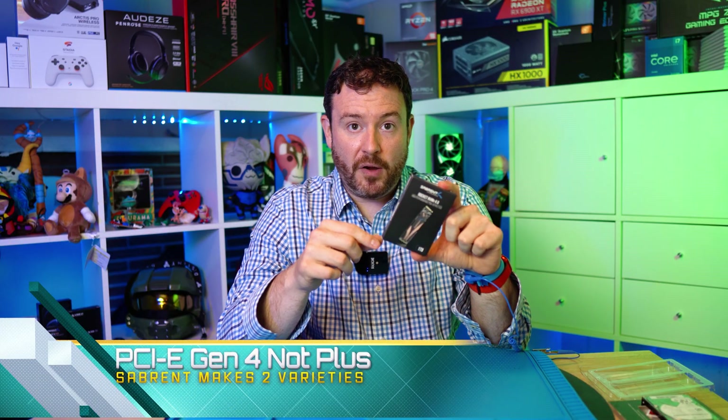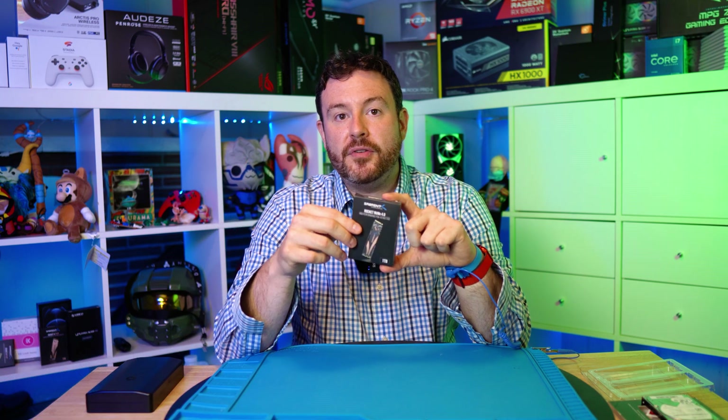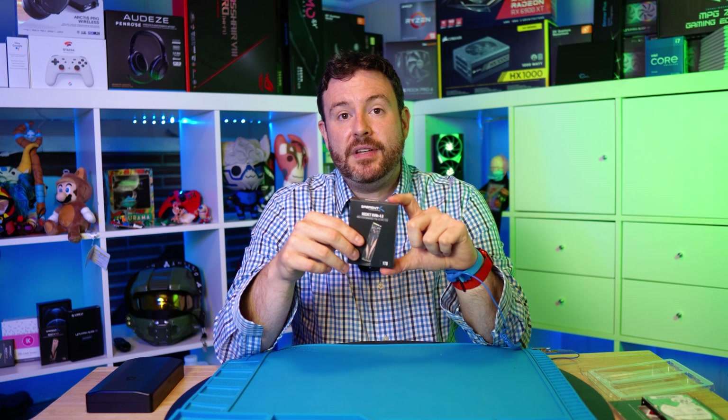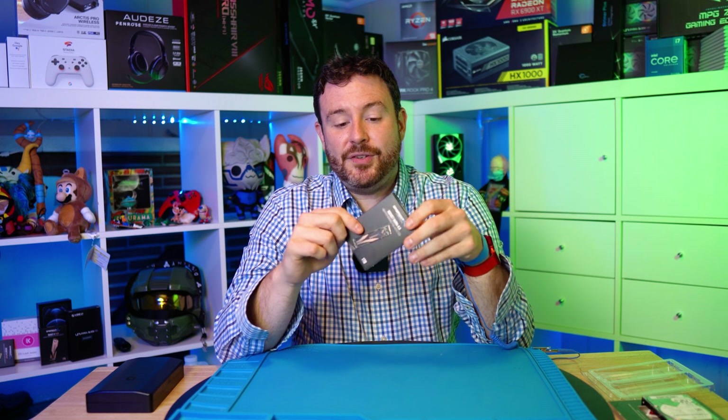This is PCIe Gen 4, but it is not the absolute fastest memory controller that Samsung actually offers. I tested that in a previous video and found that this drive, for its price-to-performance ratio, was actually a better deal than the plus version, where the memory controller is faster.